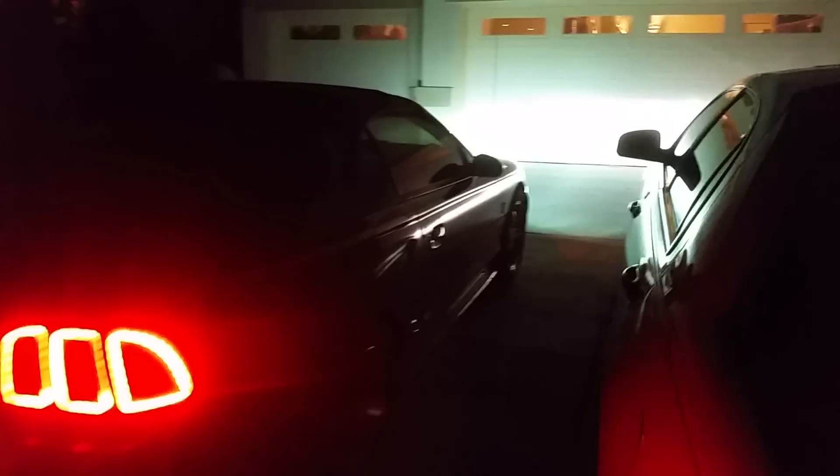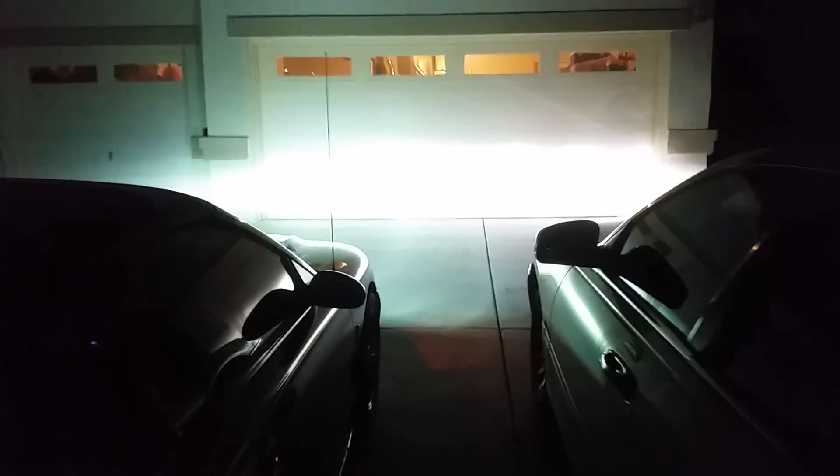Alright, so there you have it — the side-by-side comparison. You guys decide. I'm kind of torn. I like my HIDs; the beam is a lot better. But the LEDs aren't too bad.